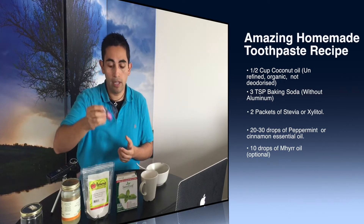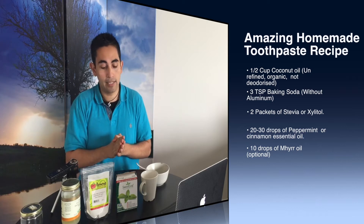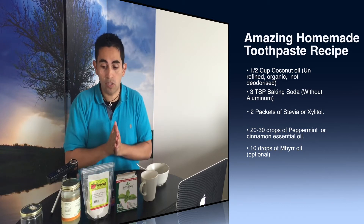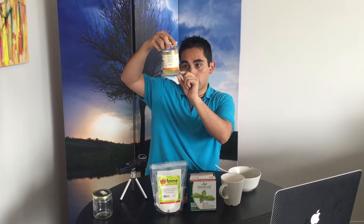Today I have peppermint essential oil, but you can use cinnamon essential oil or myrrh — depends on your particular taste. I like peppermint because it refreshes my breath. So the recipe: we're going to use half a cup of coconut oil. Mine is half solid and half liquid. Remember that coconut oil is a saturated fat, so it's solid at room temperature — about 24 degrees Celsius or 70 Fahrenheit. Any hotter than that and it's going to be liquid, which is still fine.